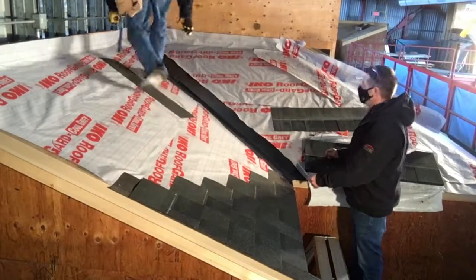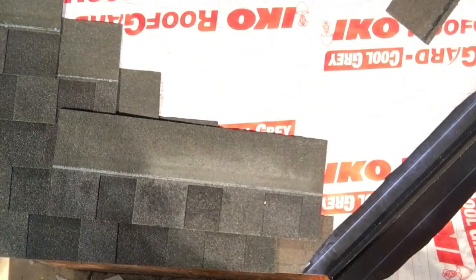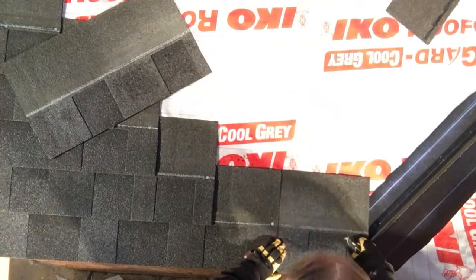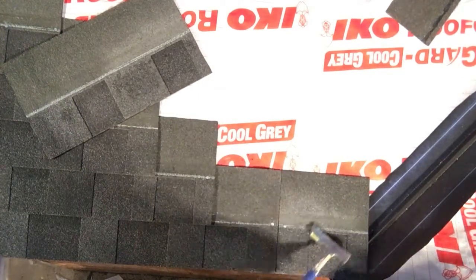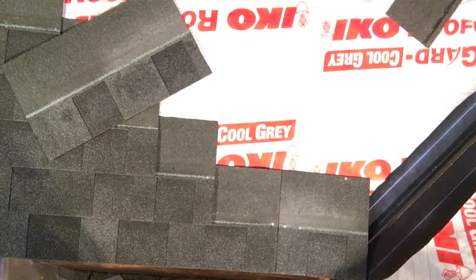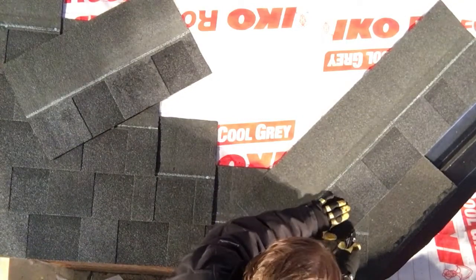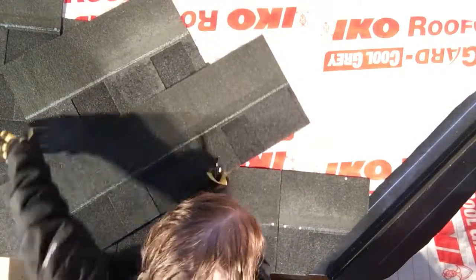Now I'm going to get a fellow worker to help me chalk some lines for the valley. We have decided on this short piece to do a four inch open valley. This is the minimum width that you would want your valley, so that would be two inches either side for four inches total. We want to make sure that there are no nails within six inches of the center of the valley. When we are cutting, it's a good idea to use a scrap shingle underneath the shingle that you are cutting, and this prevents you from accidentally nicking or scratching the valley metal.